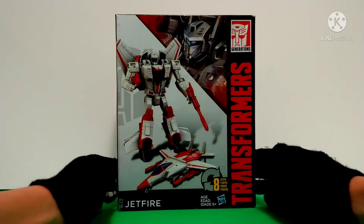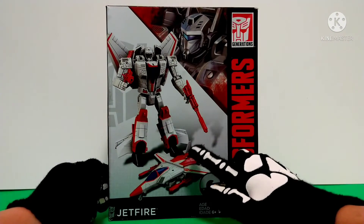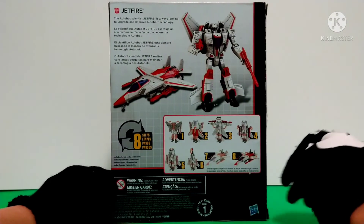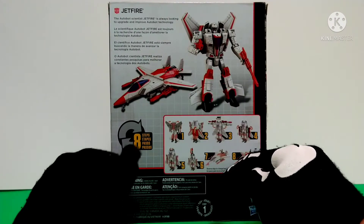So here is the box, showing some nice artwork of Jetfire and of course the toy that comes inside. Transforms in 8 steps, ages 6 and up. The back of course shows the toy inside, how it transforms in 8 steps and even the instructions.